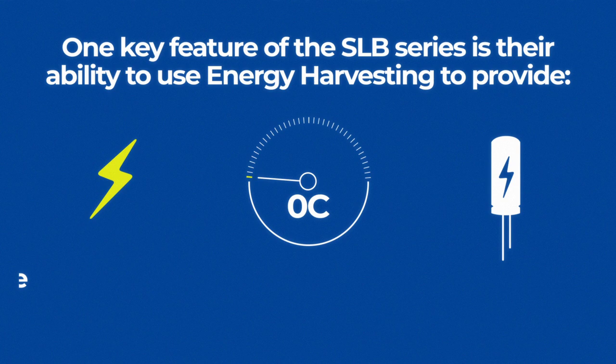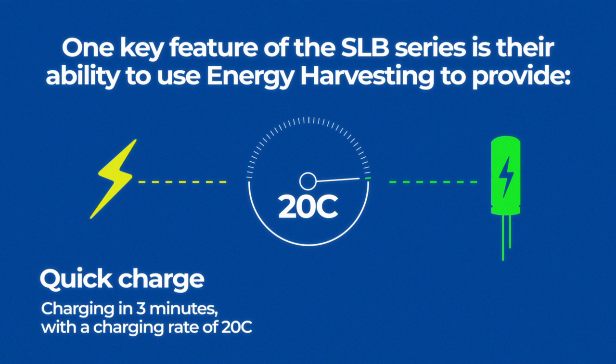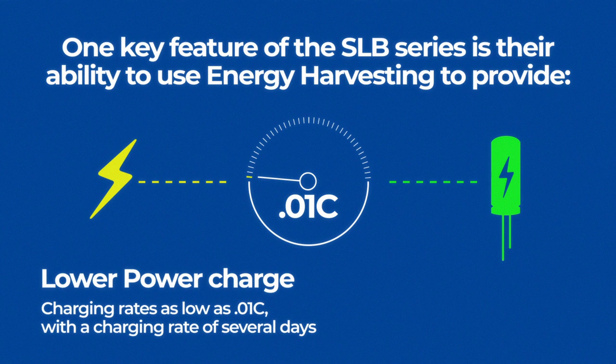One key feature of the SLB series is their ability to use energy harvesting to provide quick charge, charging in three minutes with a charging rate of 20C. Lower power charge rates as low as 0.01C with a charging rate of several days.